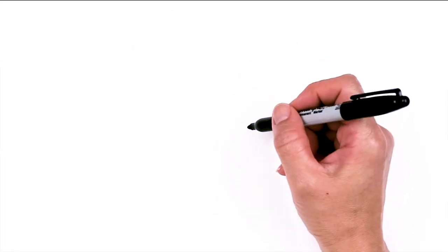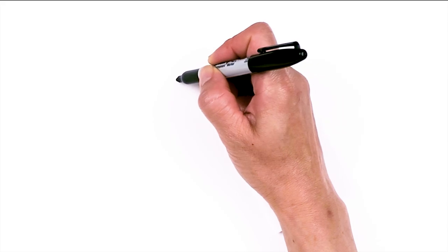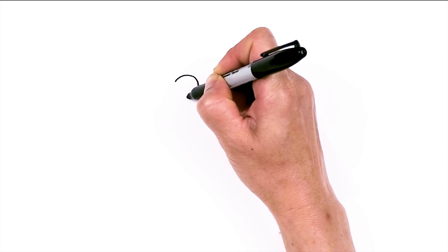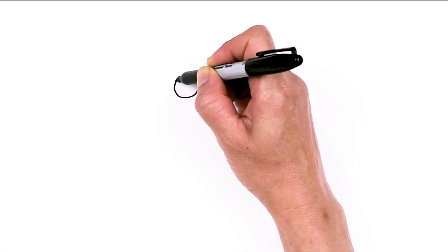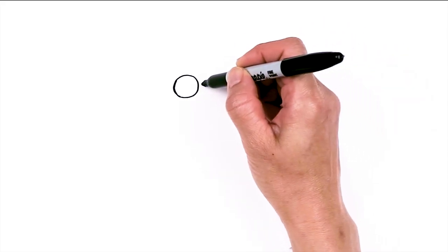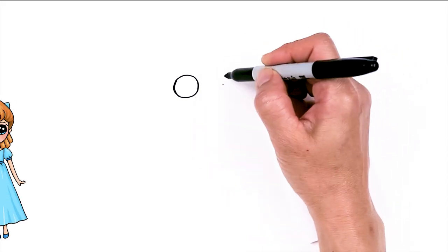To draw a cute Wendy, let's first start by drawing her eyes. Come right here and draw a circle. Then come across and about right here, draw another circle.